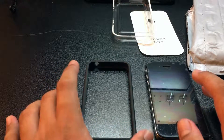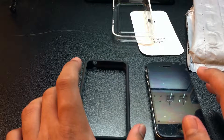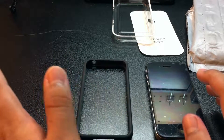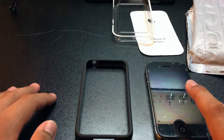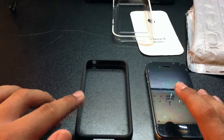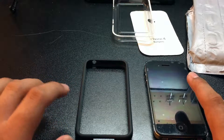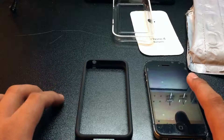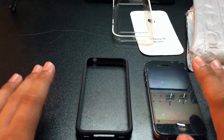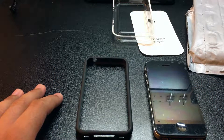He said Apple would ship bumper cases to users who had already bought the iPhone 4. They had these bumper cases available around the iPhone 4 launch, and he said they would send them out for free. You'd go on the Apple website to a promo section, fill out your information, enter your device serial number, select the color you wanted, and have it shipped to your house.